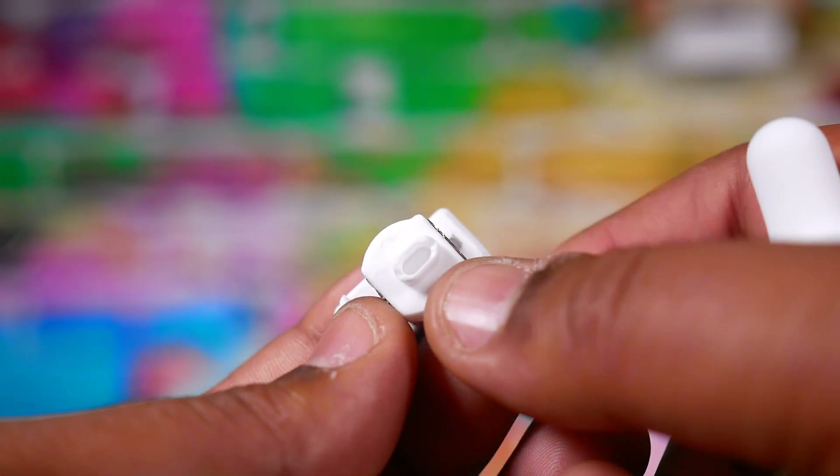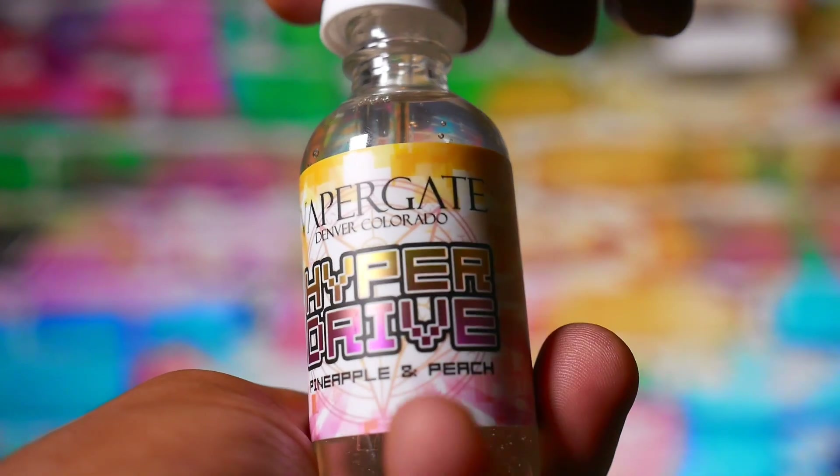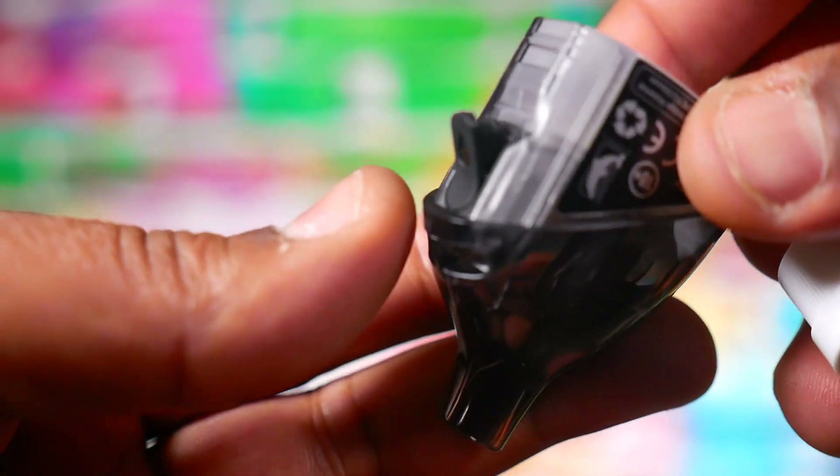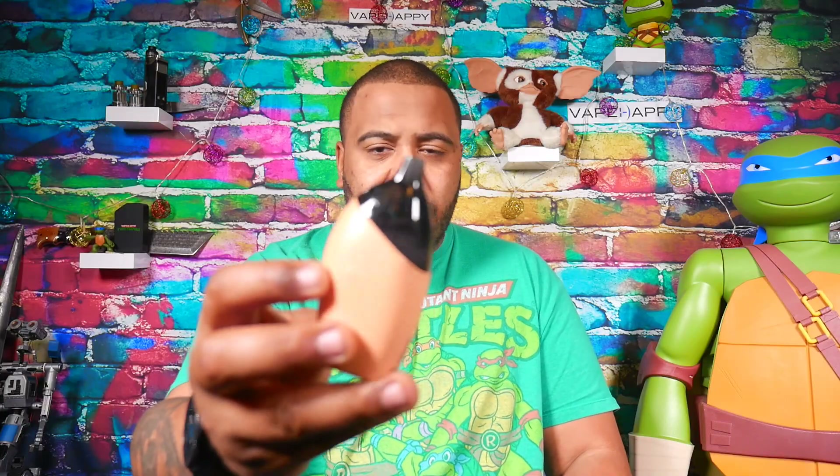These coils are still awesome — they've got some very unique stuff going on. They're all ceramic and they work well. The flavor is really good on these little guys. I like the way the dolphin is designed too — you can see your liquid really easily, and honestly it's just a fun little device to hold.